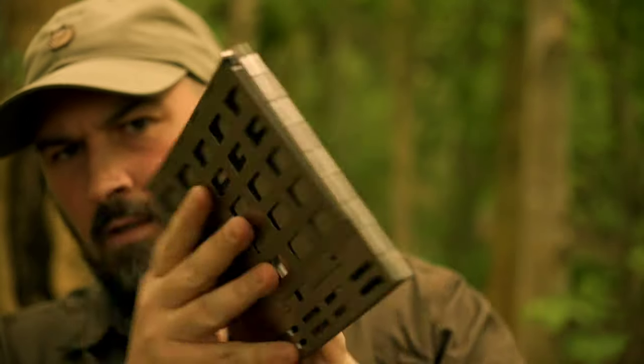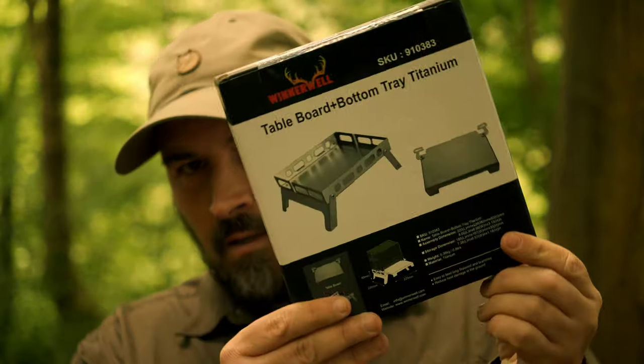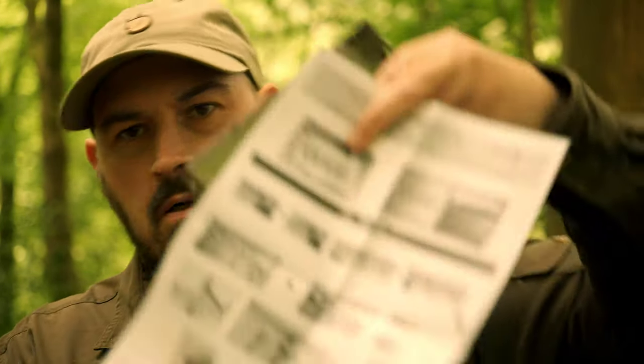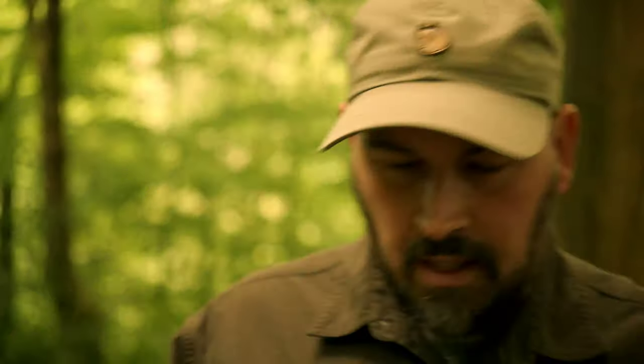And the sexy little stove itself — check that out! The second piece of the puzzle is what Winnerwell call the table board bottom tray. And guys, you can guarantee this is a full 100% titanium constructed stove. In the box you will receive another set of instructions for the table board bottom tray in titanium, and also the titanium board bottom tray itself.